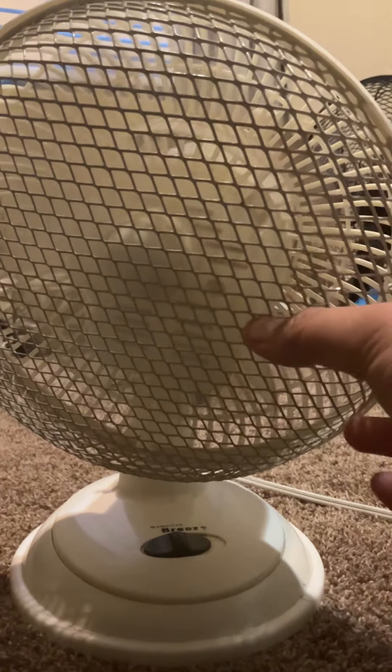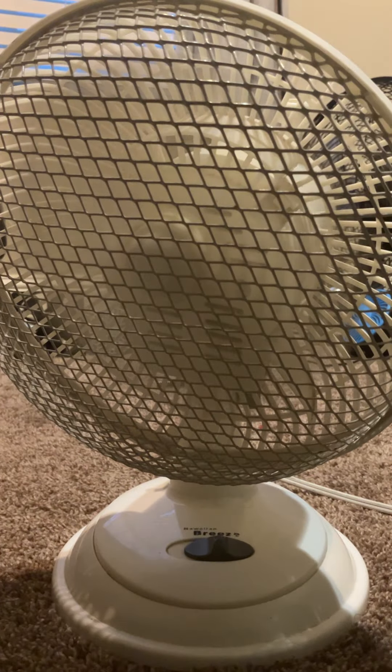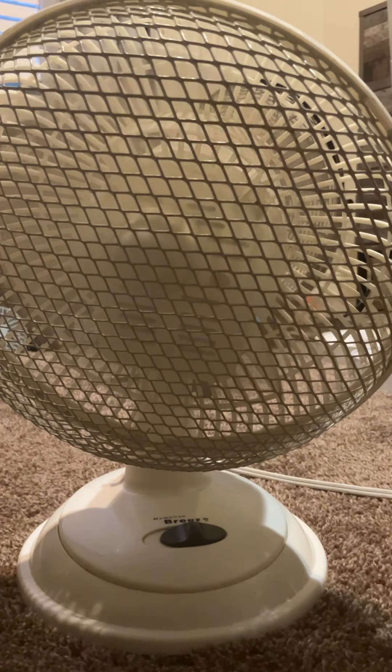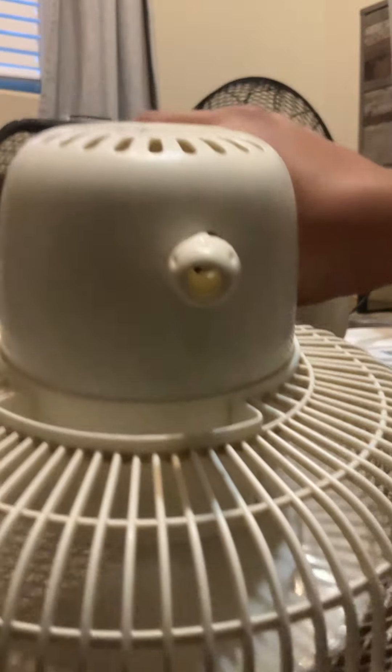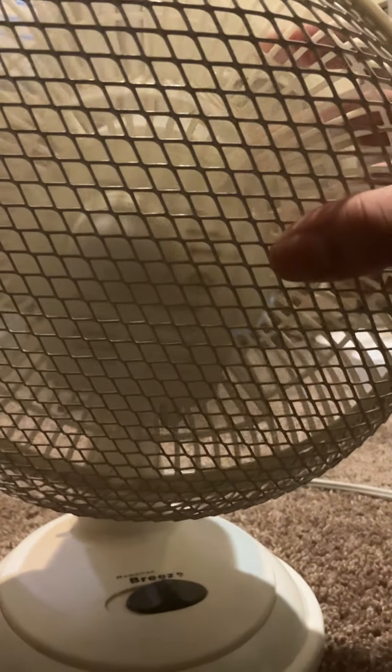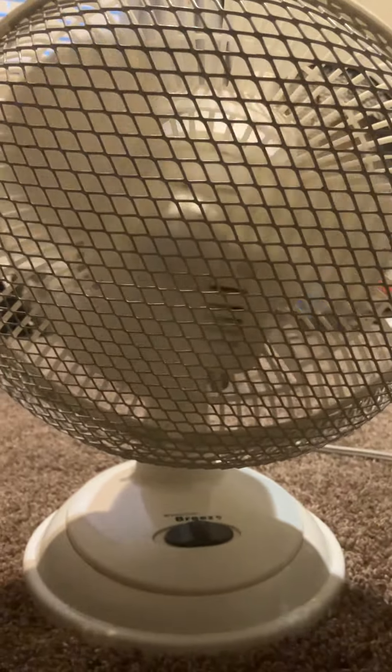It's not too bad of an air mover. It's pretty noisy on high speed, but the airflow is still pretty good. It's not really concentrated at all. Thanks for watching, peace.